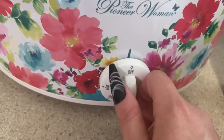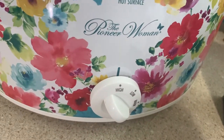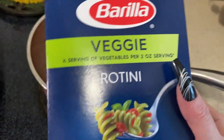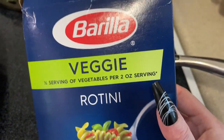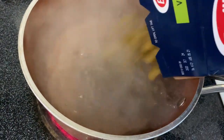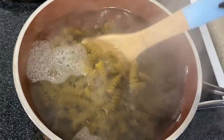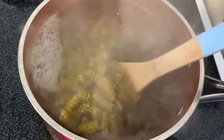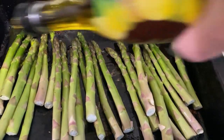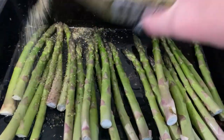I never measure cheese but I just sprinkle a whole bunch of shredded parmesan cheese on top. Then you are going to cook your chicken on high for four hours. When the chicken is almost done you just start cooking your pasta — you can use pretty much whatever kind you want. As a side, I roasted some asparagus in the oven and I also made some breadsticks.